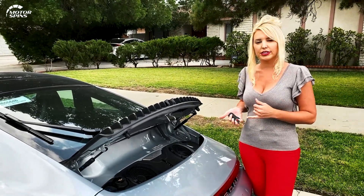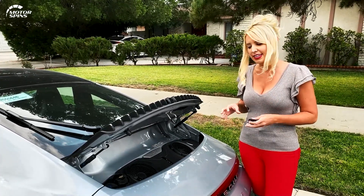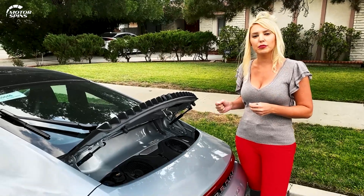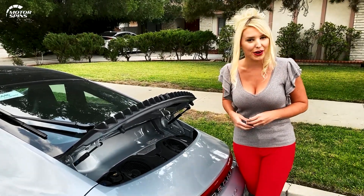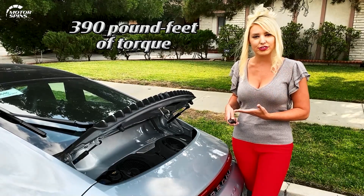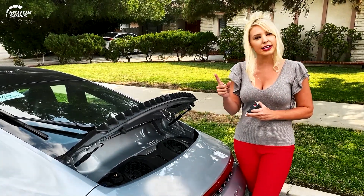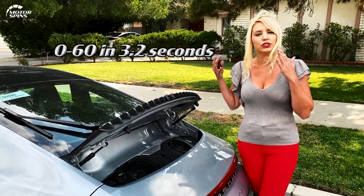We're working with a twin-turbocharged inline six. It's been bumped up and redesigned a little bit, and one thing you're getting more of is horsepower — 443 horsepower, up from previous years and previous models. You also have 390 pound-feet of torque. That's going to give you a little launch, a little rocket, a little slingshot — zero to 60 in 3.2 seconds.